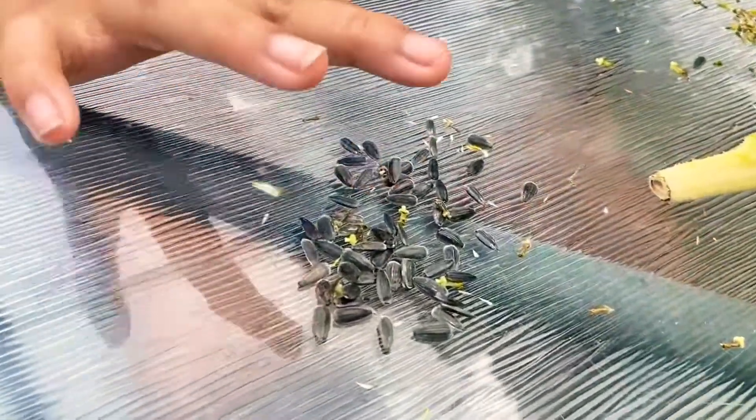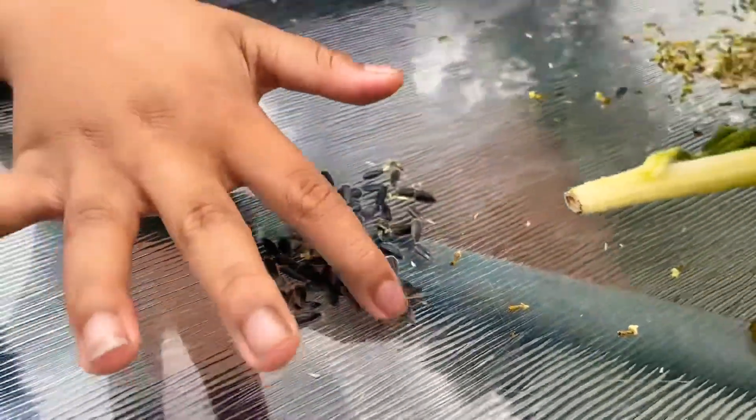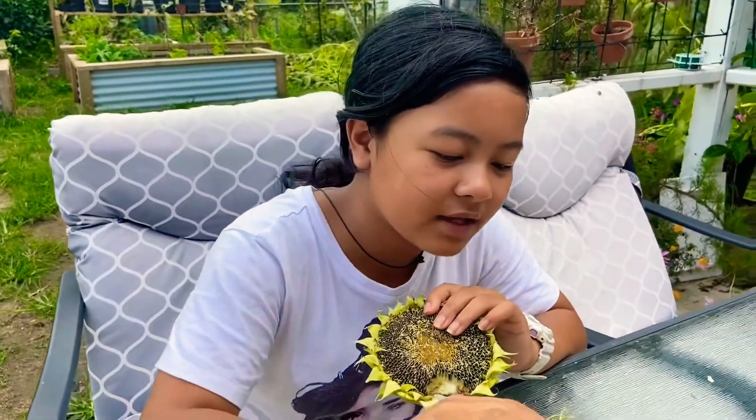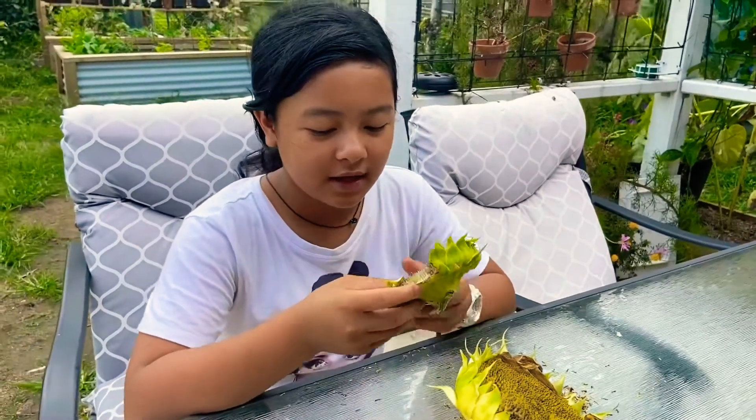As you see, we already got some seeds here. We're gonna have lots of sunflowers. As you see, we've got a lot more sunflowers over there that are dry, but I have two here for now, so I'll just start taking some seeds out.